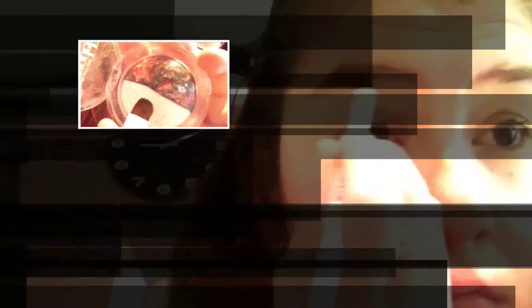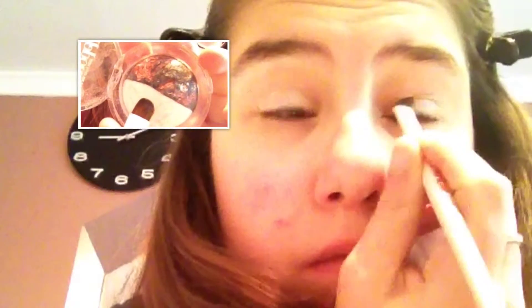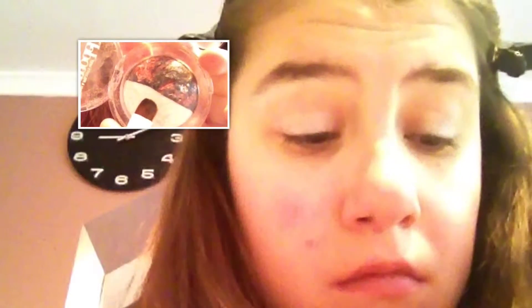I'm taking this white colour and putting it on my lid, my inner corner, and my brow bone, just to highlight it and as the base because it's a really good base. Then I'm going to take this brown and put it in my crease, blend it all together so it's not harsh at all. I use this brush for everything.